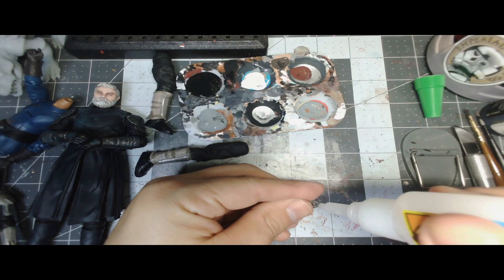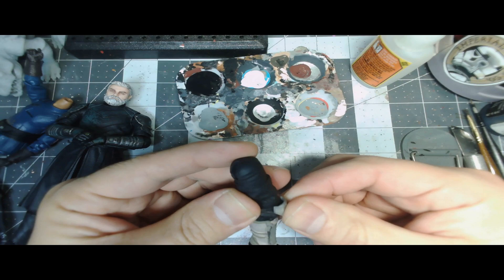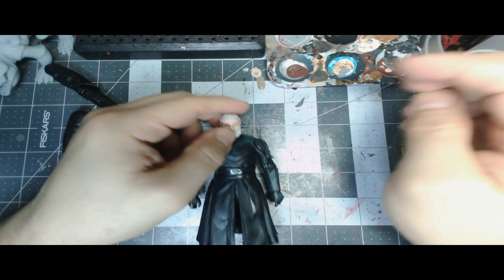Then just spray a little clear coat on that. As I was doing the boil and pop, as I suspected the knee pads did pop right off, so I didn't have to cut them. All I'm doing here is applying a little dab of super glue to the back part of the tab of the knee pad. There is a fold right at the top of the knee on the Moff Gideon figure — you can just push the super glue down inside that tab.